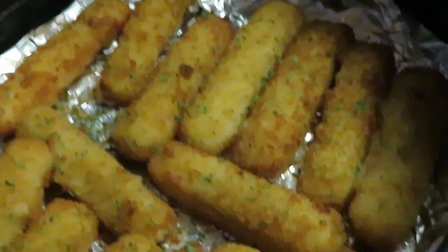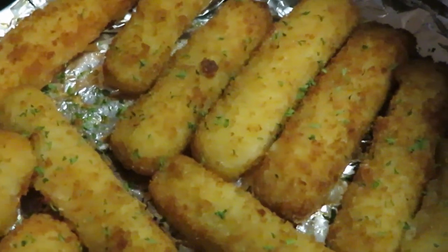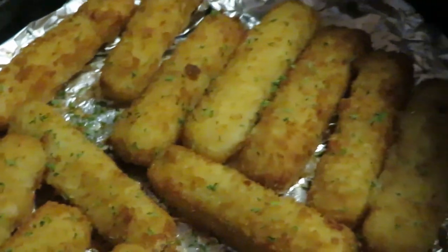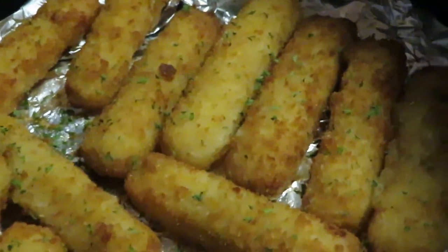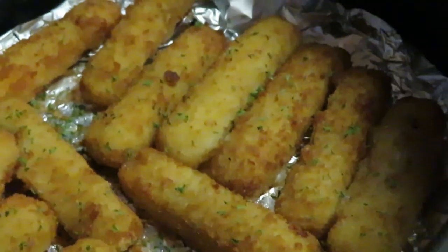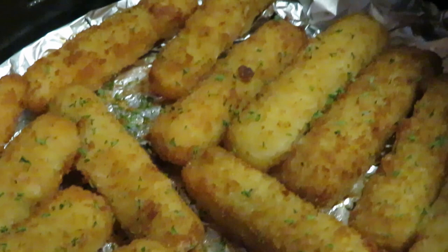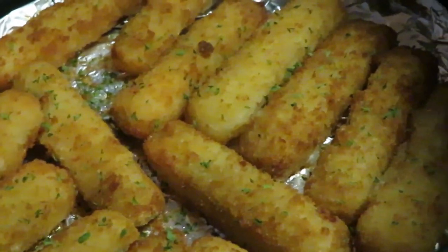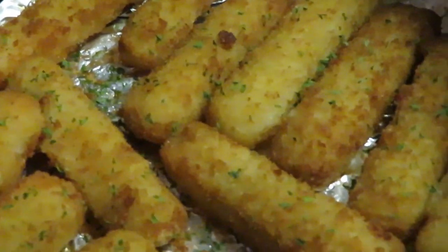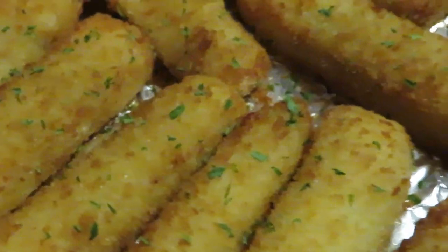Quick through-the-week meal! The girls said they didn't want any fries, so fish sticks it is. Ten minutes total — five and five, with maybe an extra minute on one side, but whatever. This is another example of a quick through-the-week meal. I've worked all day — just throw something in the air fryer, ten, fifteen, twenty minutes, whatever it takes. Put that air fryer timer on and move on.